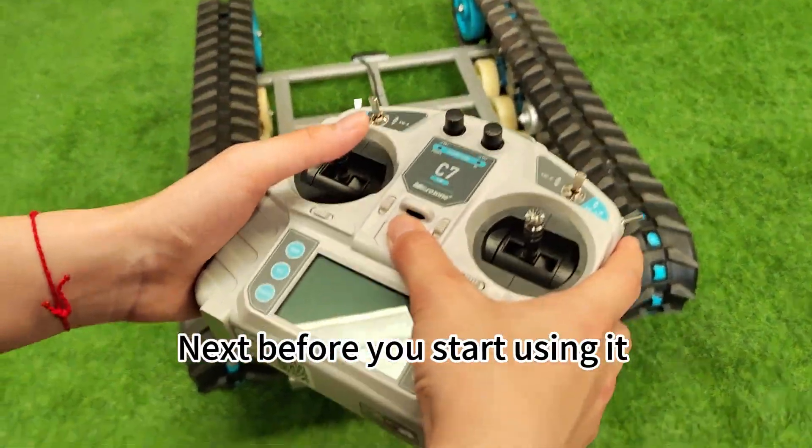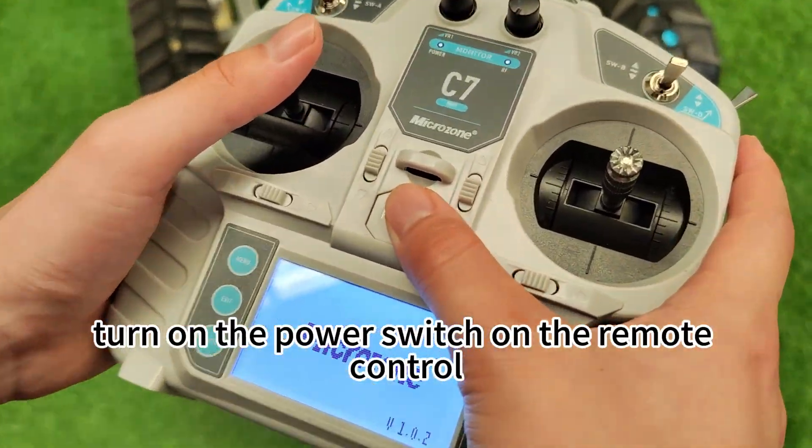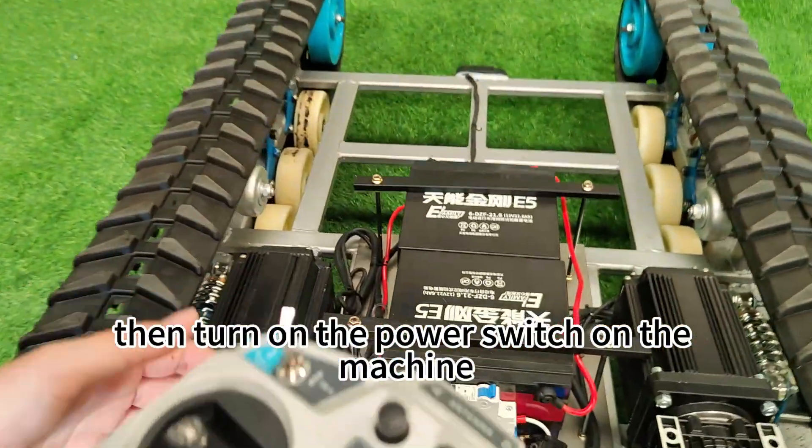Next, before you start using it, turn on the power switch on the remote control and then turn on the power switch on the machine.